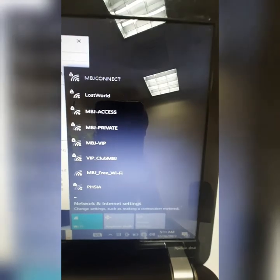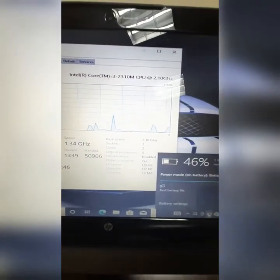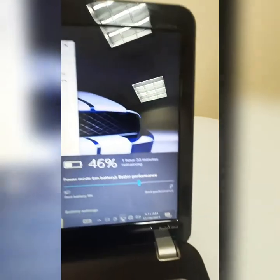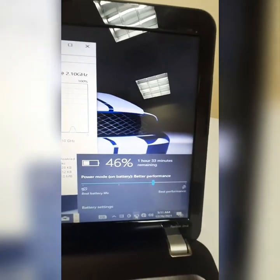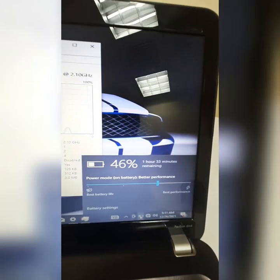As you can see, the Wi-Fi card is working. It's a used laptop, so the battery lasts around three hours — right now it's at 46% with about two and a half hours remaining.